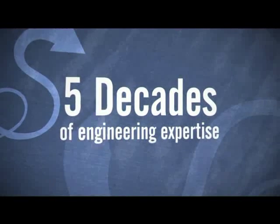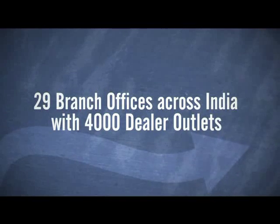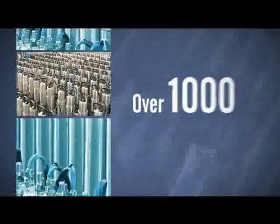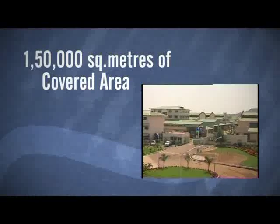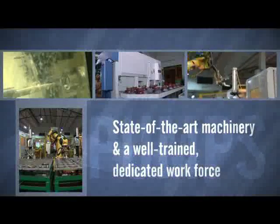Five decades of engineering expertise, fortified presence globally, 29 branch offices across India with 4,000 dealer outlets, over 1,000 product variants, producing over 1 million pumps and motors per annum, with 1,500,000 square meters of covered area, with state-of-the-art machinery and a well-trained, dedicated workforce.